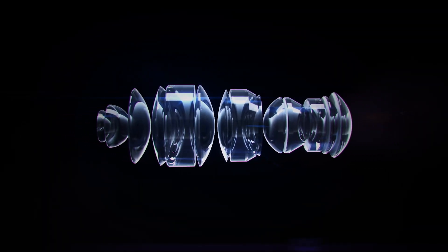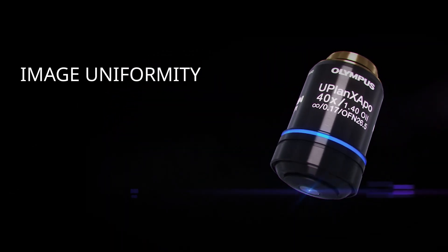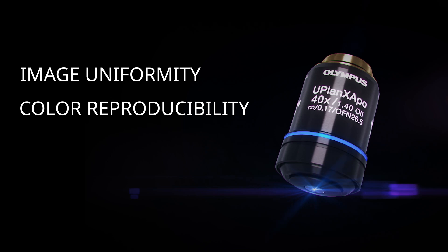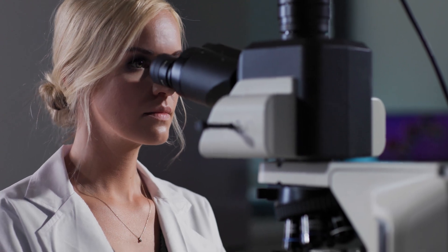So how can Olympus X-Line Objectives benefit you? Improved image uniformity, better color reproducibility, high resolution and bright images — all result in more confidence in your work.